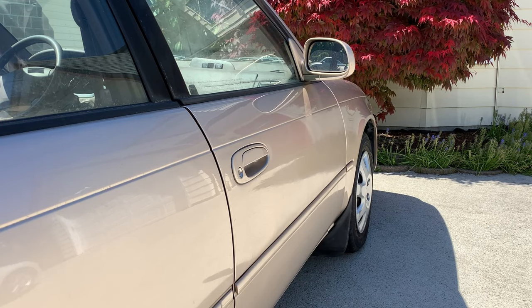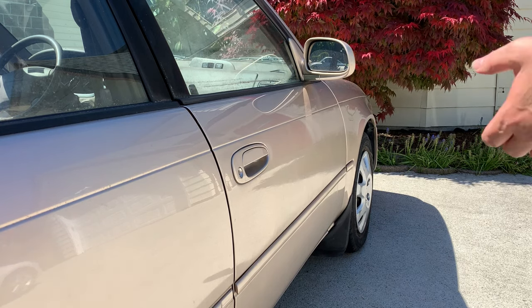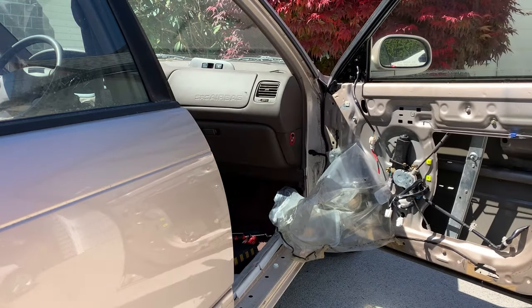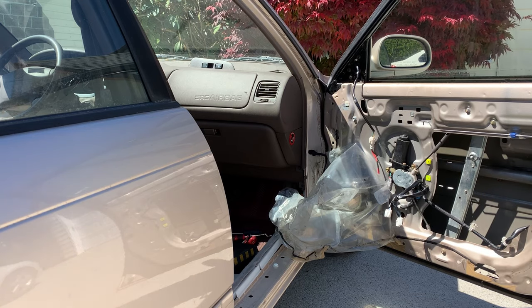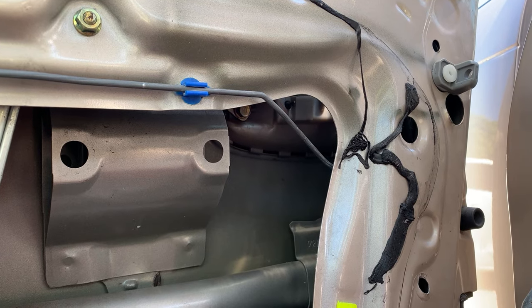This is going to be the moment of truth — I heard something click inside when I took that little rod out. I go outside the vehicle and... oh my goodness — the door opens right up! What a great feeling, what a relief to have this door open.